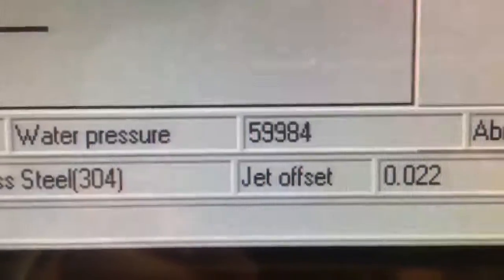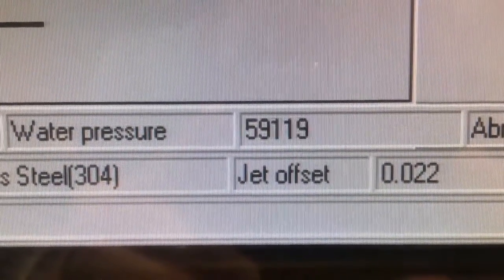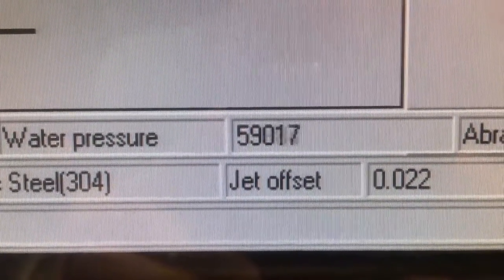It has a massive 50 horsepower motor pumping water at 60,000 PSI. The deepest part of the ocean is 15,000 PSI and can crush a submarine. This is four times that.